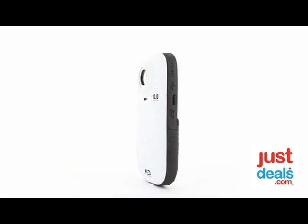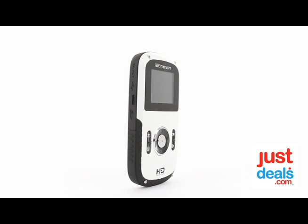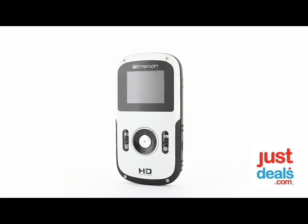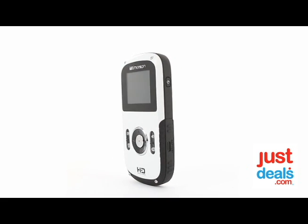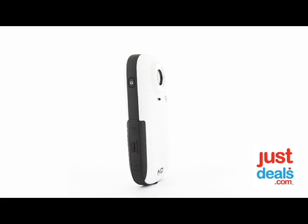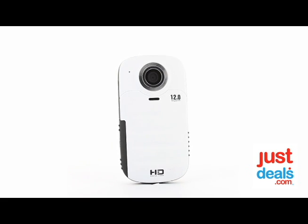Some other great features: the rugged water-resistant design up to 10 feet, a 1.8-inch vivid color display, a TV out jack, a mini USB jack for your mic, a tripod mount, up to 4x digital zoom, and a rechargeable battery included — you just plug it in through the USB and it charges the battery for you.